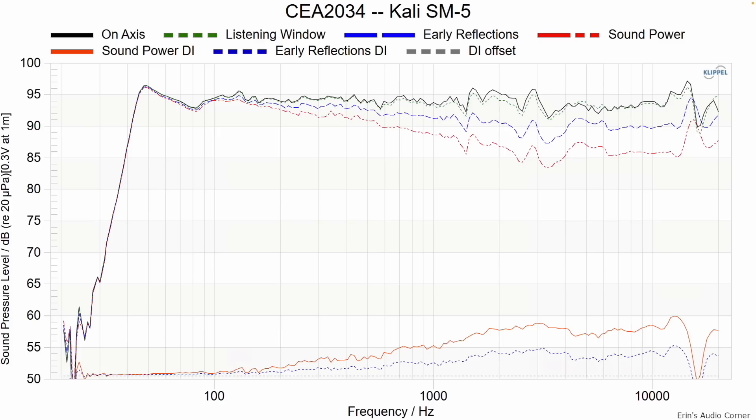This is the CTA 2034 standard measurement — same basic on-axis response you saw, but I also want to point out the directivity looks pretty good on this speaker as well, which means you can EQ it to your heart's content. And the cool thing is you don't have to use an outboard EQ processor — you can use the one built into the speaker.